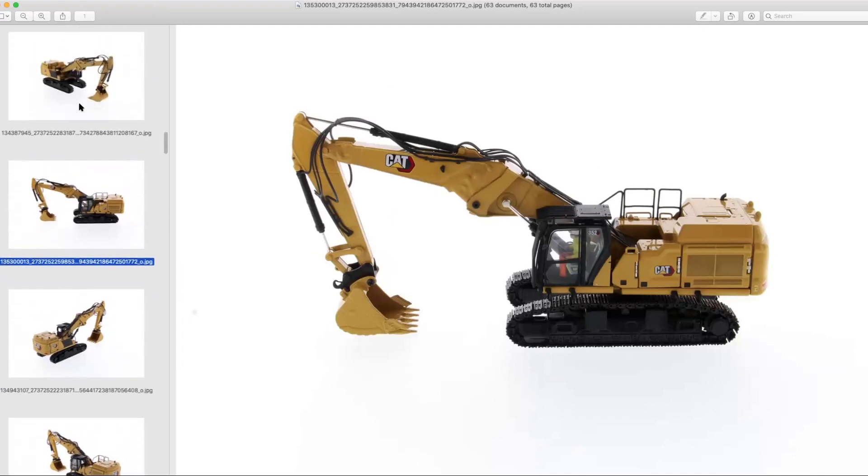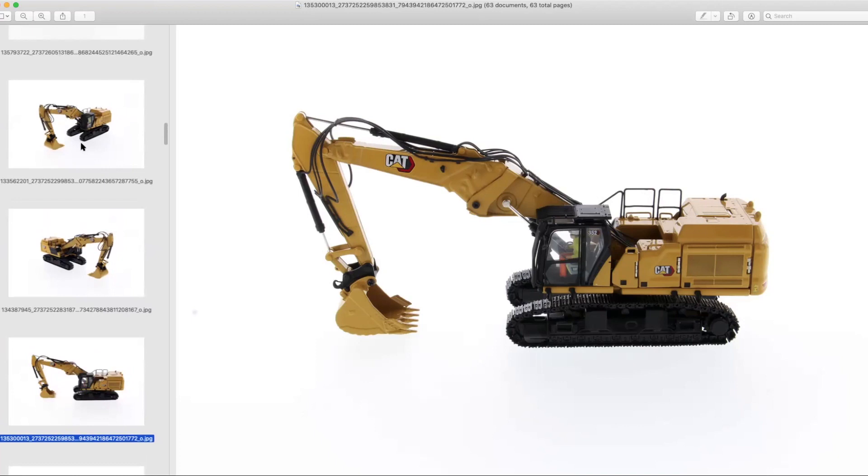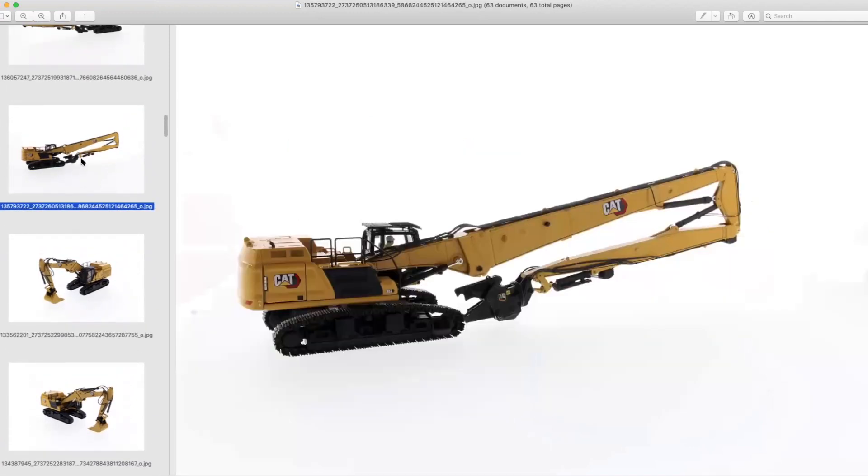If not for the model itself, you're going to see a lot of customs based off of this thing, or people are going to be getting it for the undercarriage, booms, or whatnot, or trying to turn it into a regular 352. The parts market out there is going to be something interesting.